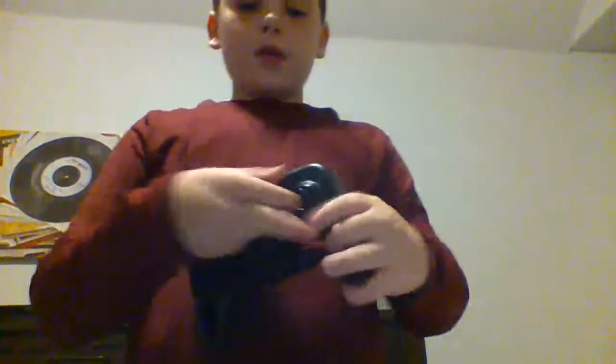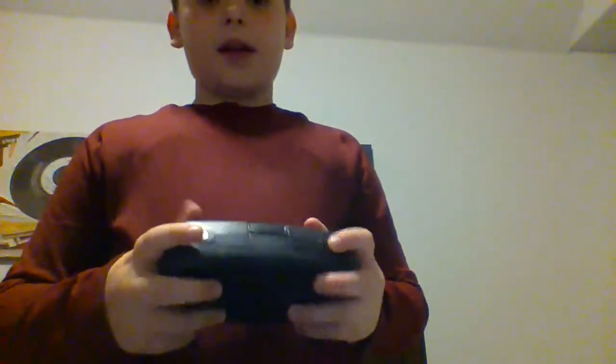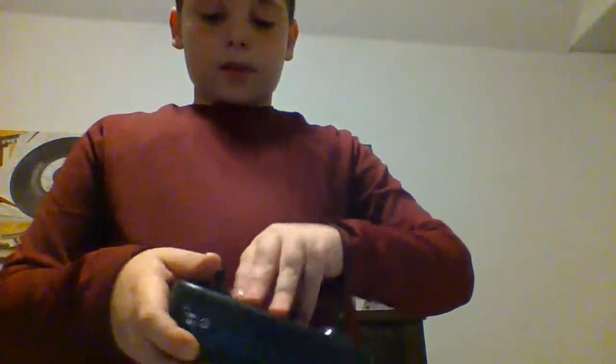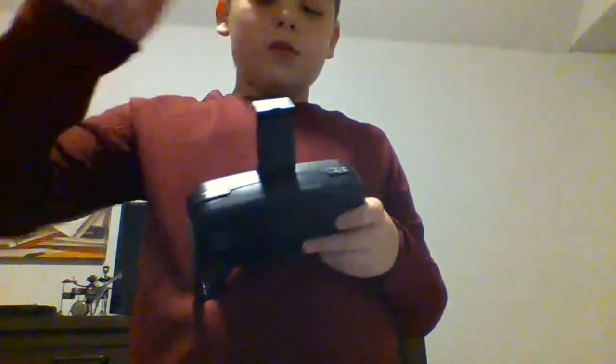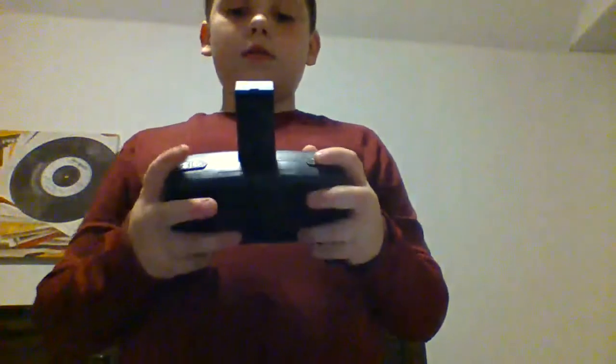I have spare propellers for every single wing. The controller itself requires my phone, which I don't have on me right now. So I have this drone controller, and whenever I'm getting ready to fly it, I pull this up, put my phone inside, and then find my drone.